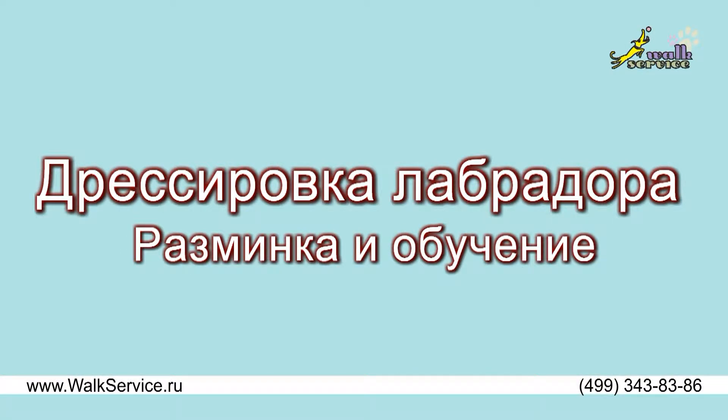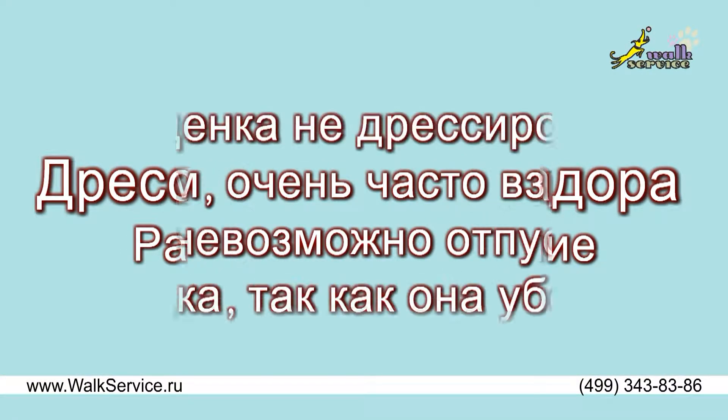A Labrador training, warming up and teaching. If a Labrador puppy hasn't been trained, afterwards you won't be able to unleash an adult dog, as it will run away.